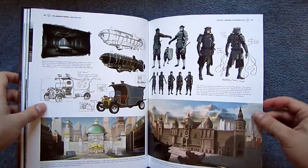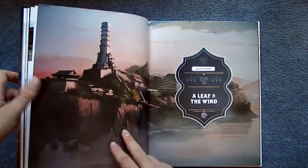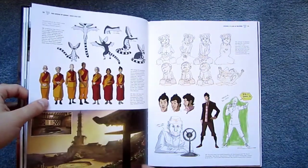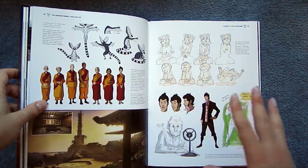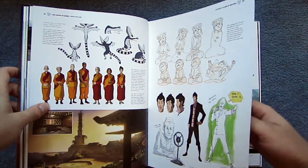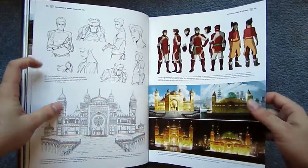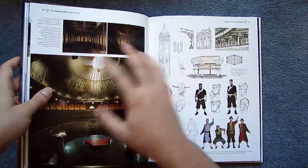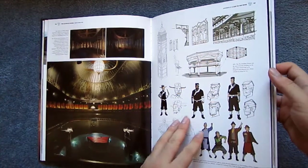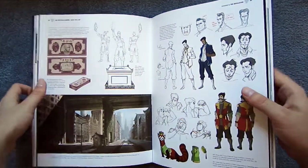Having said that, as a fan of the show, you will definitely get a kick out of it. Something I really liked about the book is that the chapters go episode by episode, which is really cool. You can sit down with this book while you're watching the show, find the episode you're watching, and get some nice development and insight into the design decisions.